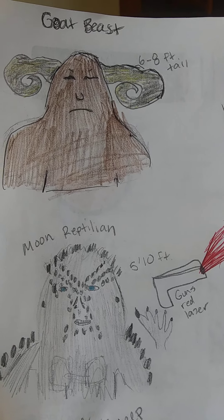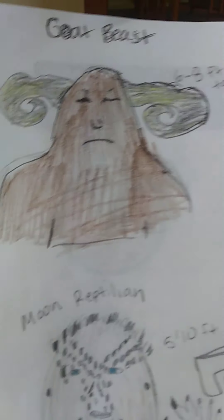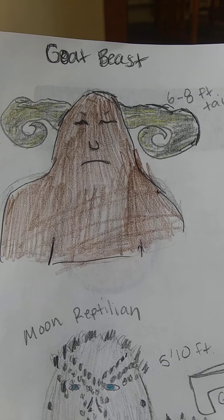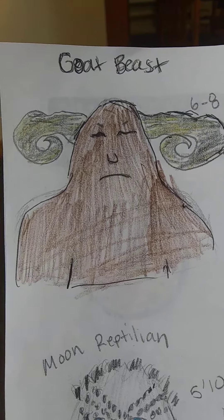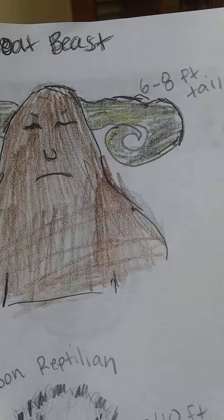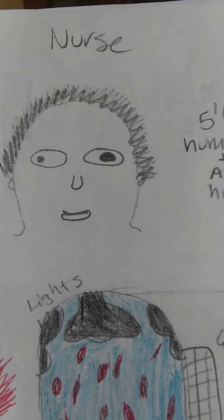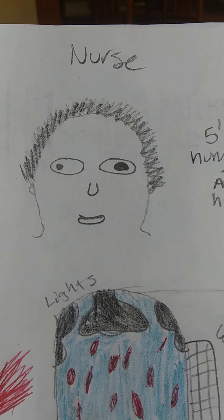Hey guys, I thought I'd go ahead and share more pictures with you of what I saw. Starting off with that goat beast — this is the one that punched me. I vividly remember what he looked like. His eyes specifically looked like that, pretty closed, and he was about six to eight feet tall.